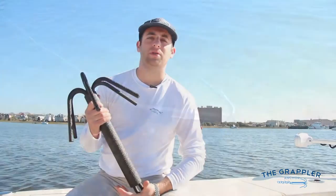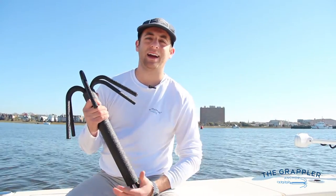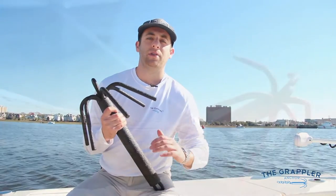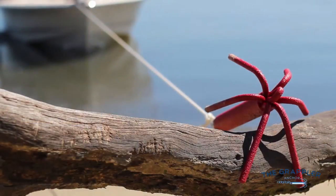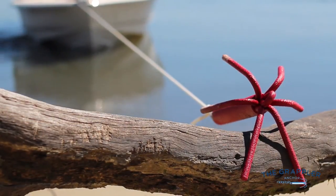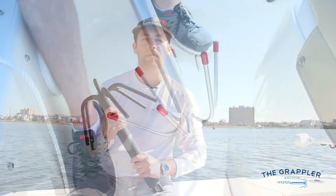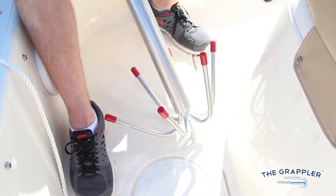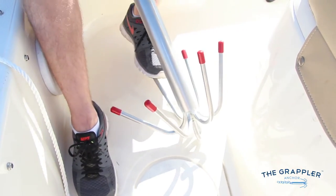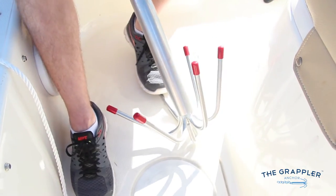The tines are fully bendable, so when you get stuck out there, these tines will bend out 180 degrees with enough force. You just give your engine a little throttle and these tines will bend all the way out. When you get back on your boat, just bend them right back into place — simply put the tine on the ground, put your foot down, and give it enough pressure.